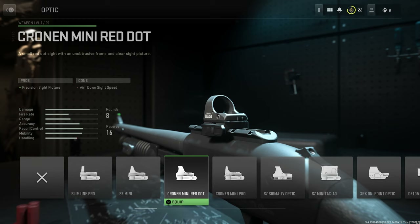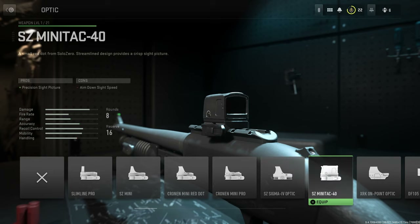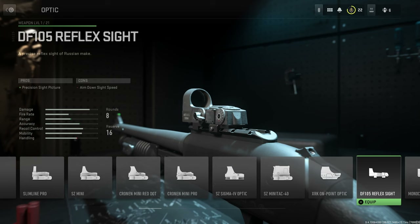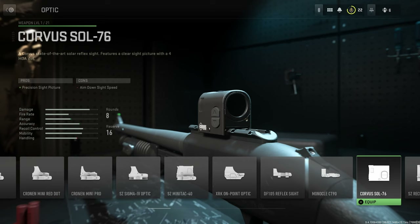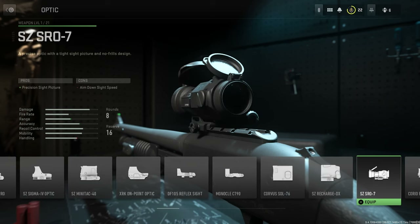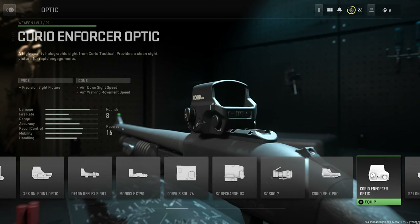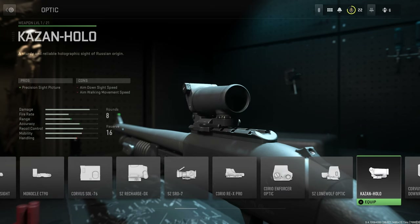The Cronin Mini Red Dot, the Cronin Mini Pro, the SZ Sigma 4 Optic, the SZ Mini Tac 40, the XRK On Point Optic, the DF 105 Reflex Sight, the Monocle CT90, the Corvus Sol 76, the SZ Recharge DX, the SZ SRO 7, the Corio Rex Pro, the Corio Enforcer Optic, the SZ Lone Wolf Optic, and the Kazan Hollow.